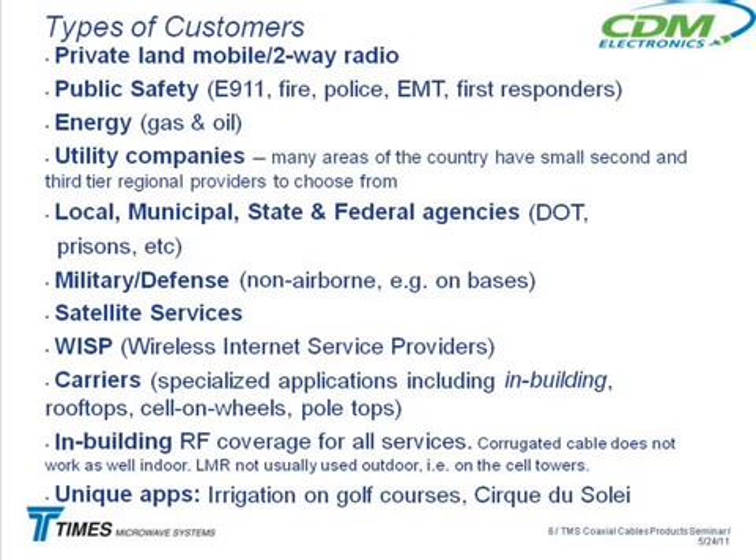We're not talking about aircraft applications when we discuss military defense for commercial products — that's the LMR cable used on military bases. Then there's satellite services, wireless internet service providers — that was huge for us a few years ago. And then there's the carrier market. We're not big in the carrier market for tower feeders — those big cables going up towers aren't LMR cables. But carriers are using LMR in in-building applications, rooftops, and pole tops — non-traditional installations.